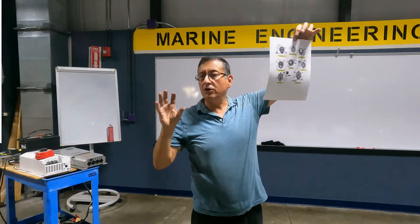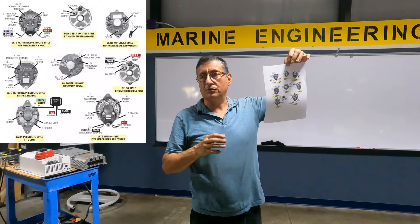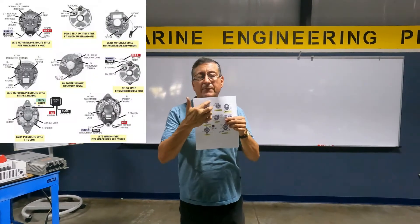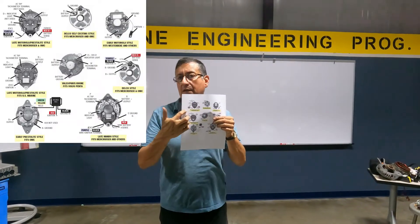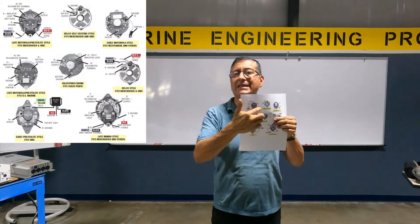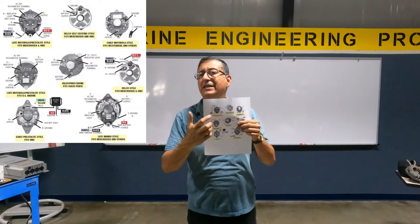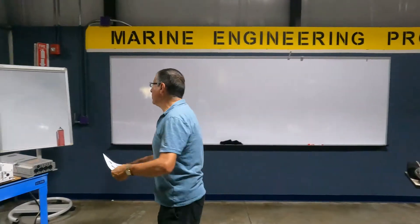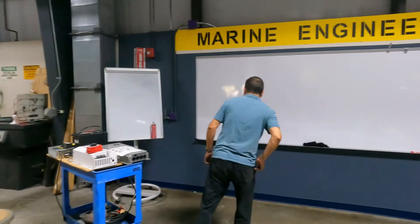This is the majority of the marine alternators. The most common alternator is this — the Motorola. Now I am going to explain how to connect this alternator in the boat. I am going to draw the picture of the wiring of that alternator.